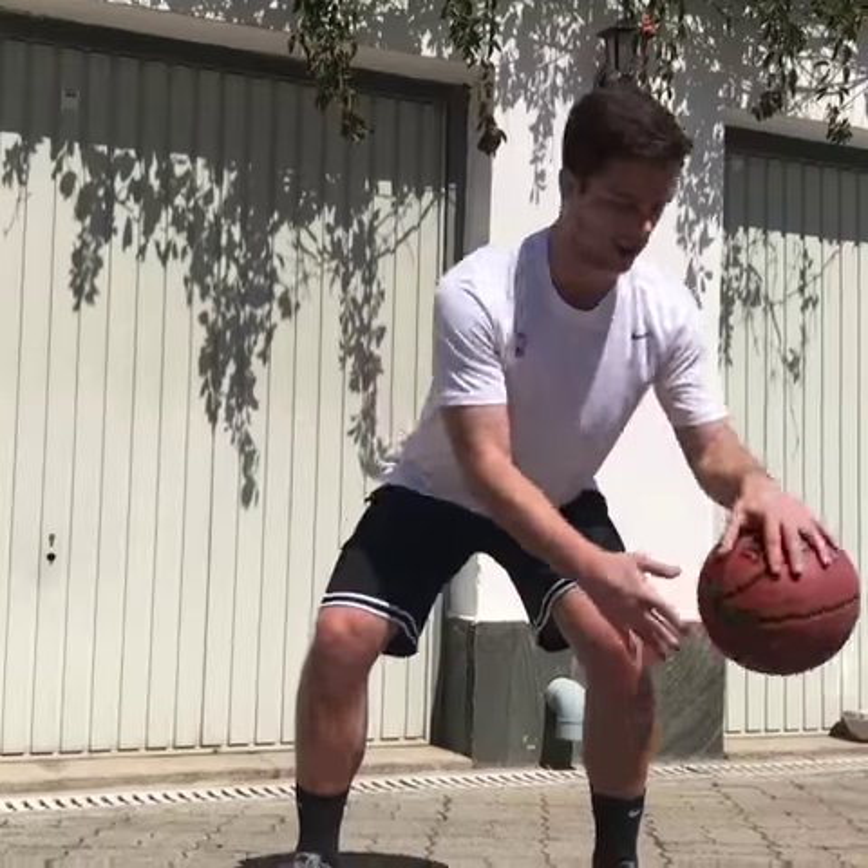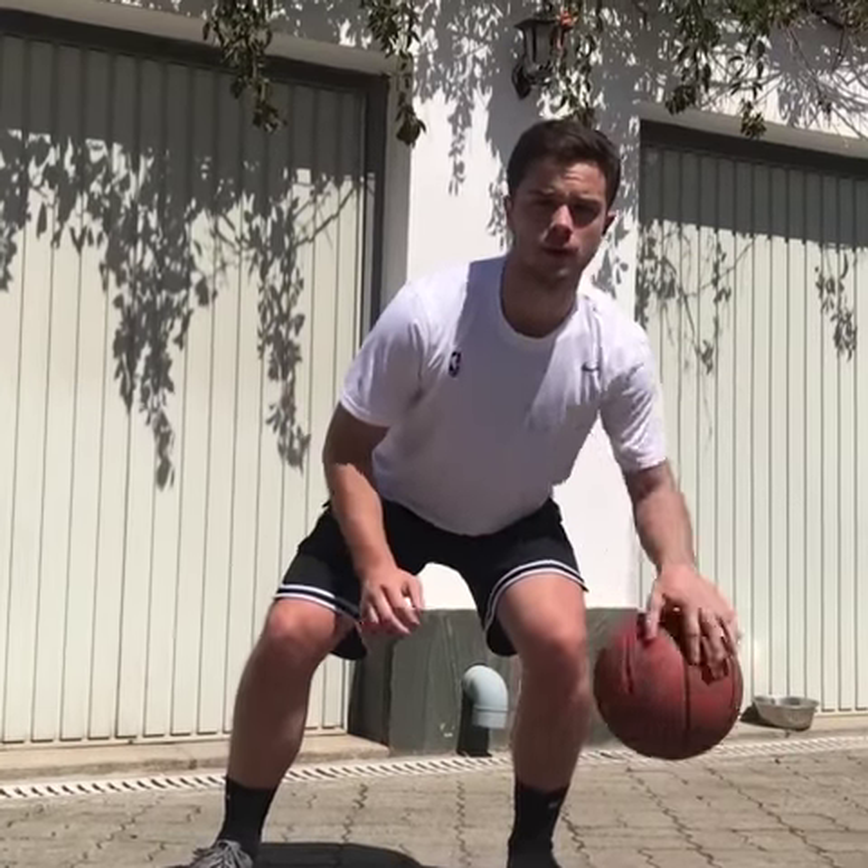And then we switch and we go with the left hand. There you go.